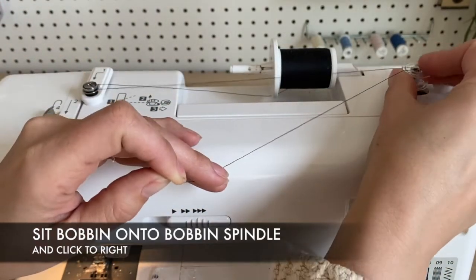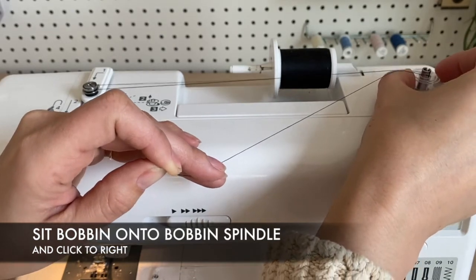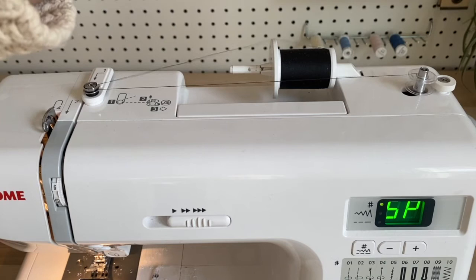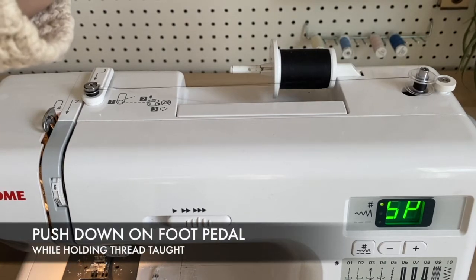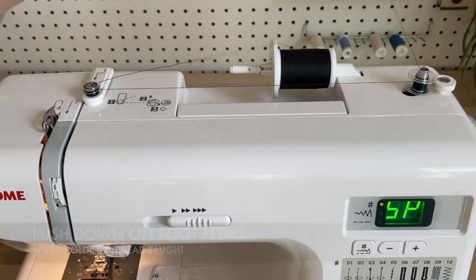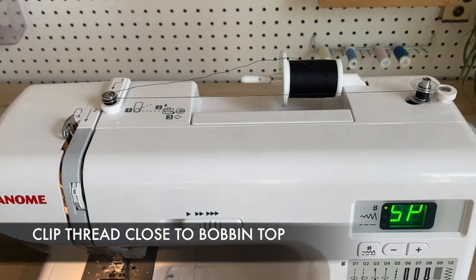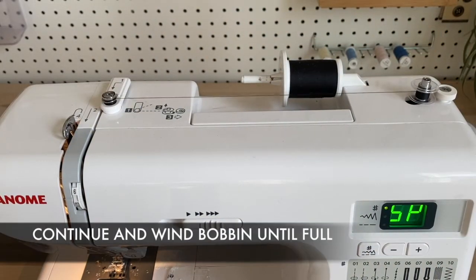Place it on the bobbin spindle and click it into place. Now push down on your foot pedal and wind up your thread. Once it's wound up a bit, clip that top thread.